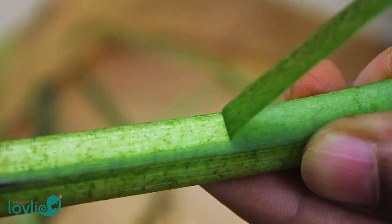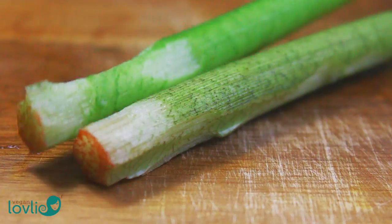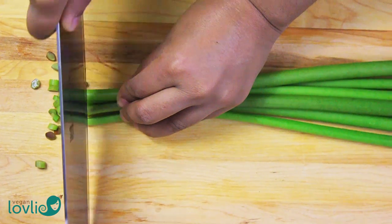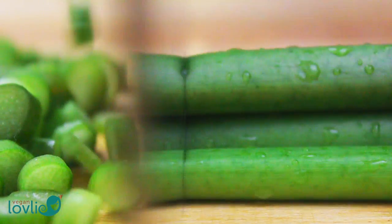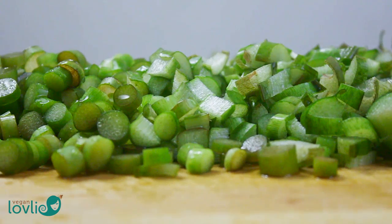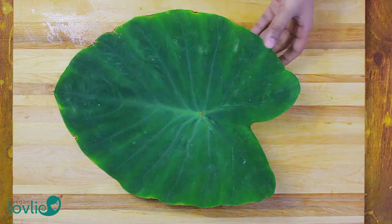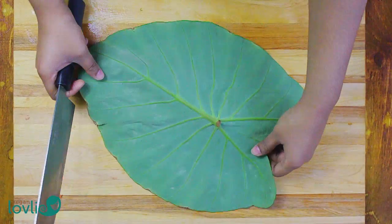You can wash the stems beforehand, then peel and cut into small pieces. If the stems are rather tender, I usually do not peel them — I just cut them into smaller pieces. When cooked for long enough, the stems will melt along with the leaves. Cut the leaves in half lengthwise, then stack a few and roll them.